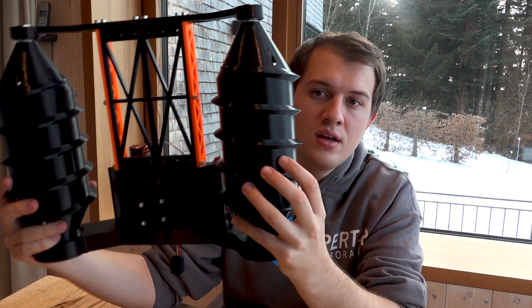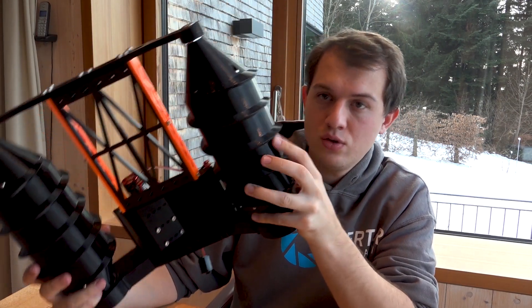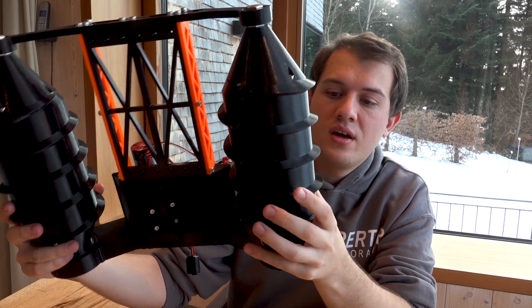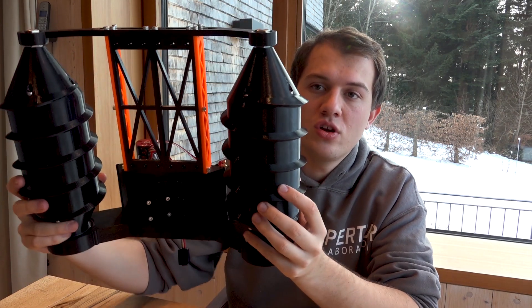By combining the rotations you can turn around the axis and go straight ahead or straight backwards. You could also go sideways, in theory at least, but that's probably not really intended because you don't have much steering direction or control sideways.